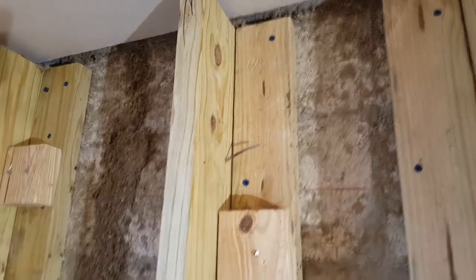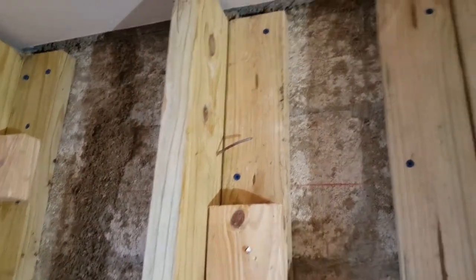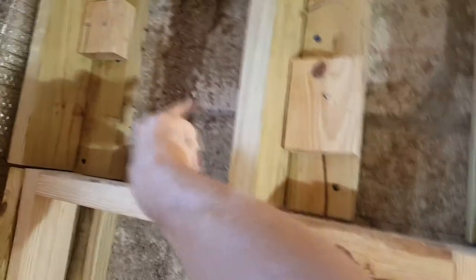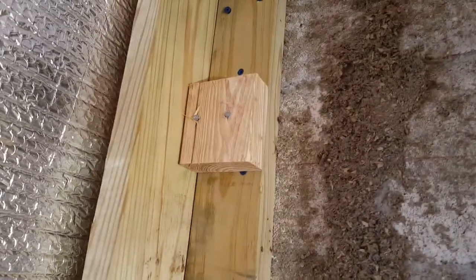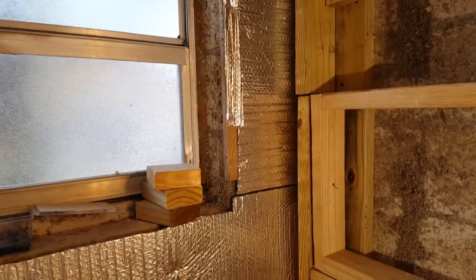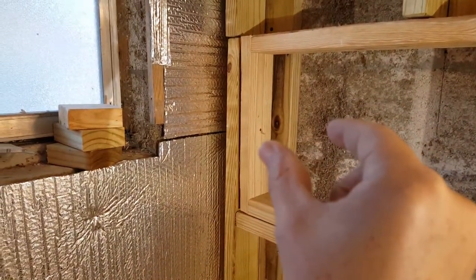Once you've drilled through, you put the blue Tapcons in using your electric screwdriver. These are special anchors made for screwing into cement - you can also use sleeve anchors, but Tapcons are the easiest for this application. When you're done it's rock solid. I add these blocks and shoot nails on both sides - this thing doesn't bend, move, or anything, it's completely unmovable. You can see I've put blocking there as well.